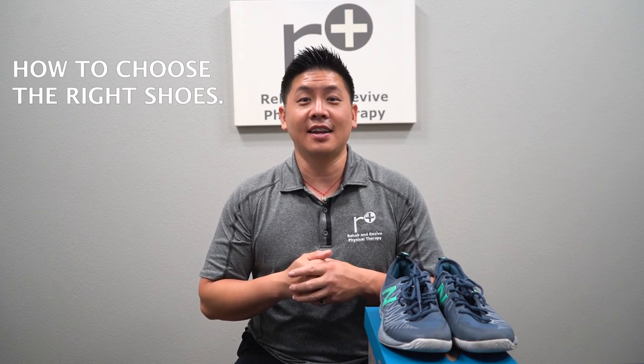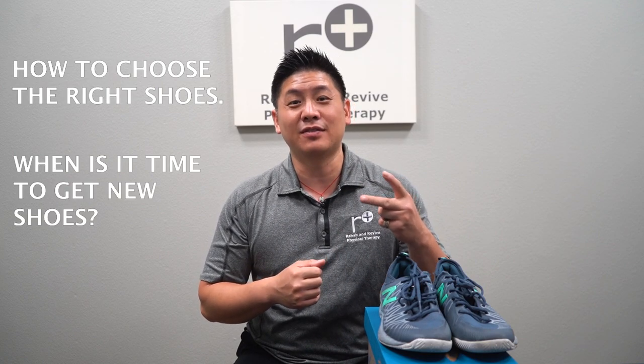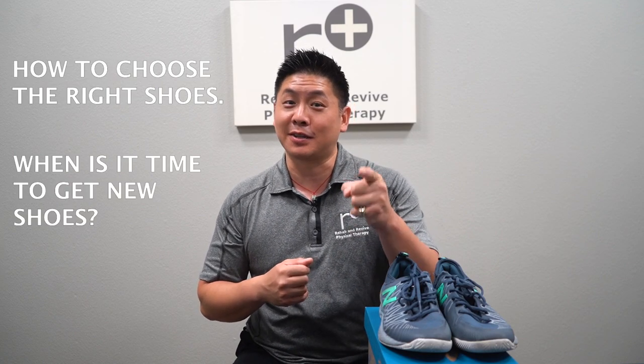Specifically today we're going to talk about something important for your body — your feet and shoes. What we want to know today is how do we find good shoes that are going to help you stay healthy, and also when it's time to get rid of shoes. So stay tuned for our tips.